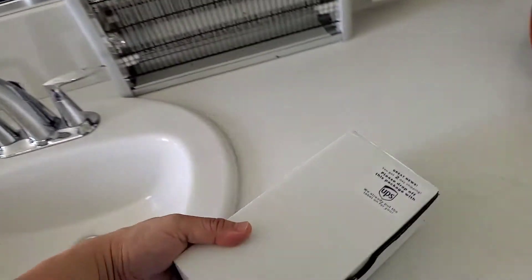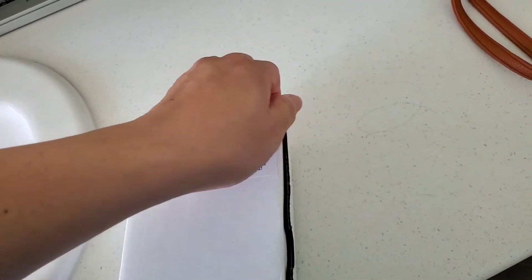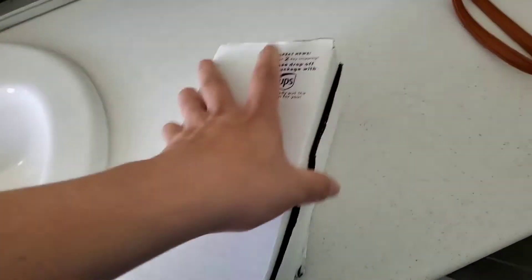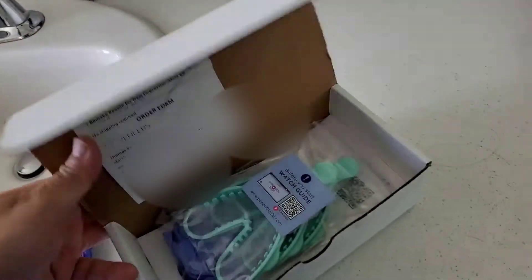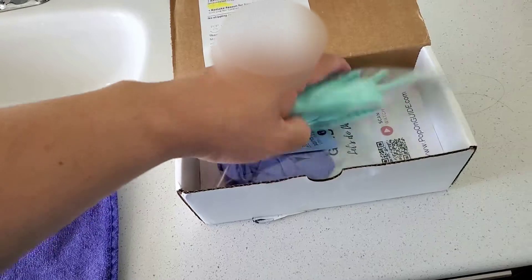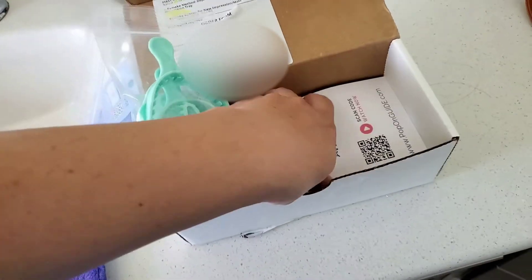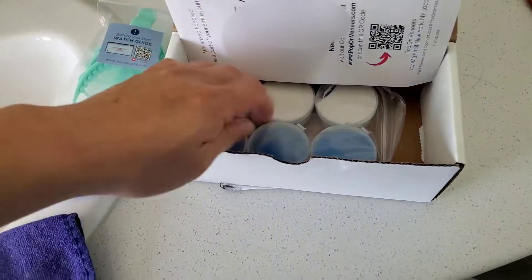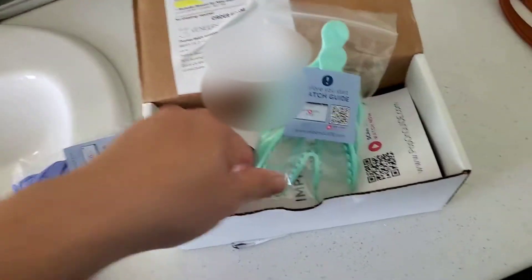Hello KTV viewers, just got this in the mail from UPS — this is from Pop-On Veneers, which I've seen advertised on my Facebook page. I thought I'd give it a shot. This is the unboxing: these are their mold trays, some gloves, their instructions, and the putty that you mix — white and blue together — and put in the tray to get an impression of your mouth.